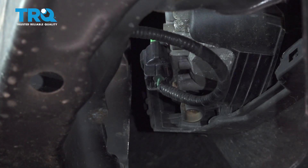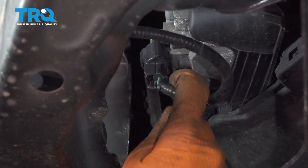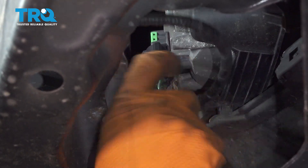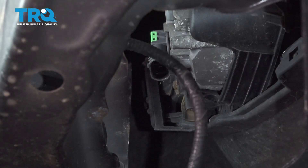Now we have to disconnect the fog lights. Pull down on the splash shield that sits here, and if you have fog lights, press on the connector and unplug the bulb from the socket. Do this on both sides.